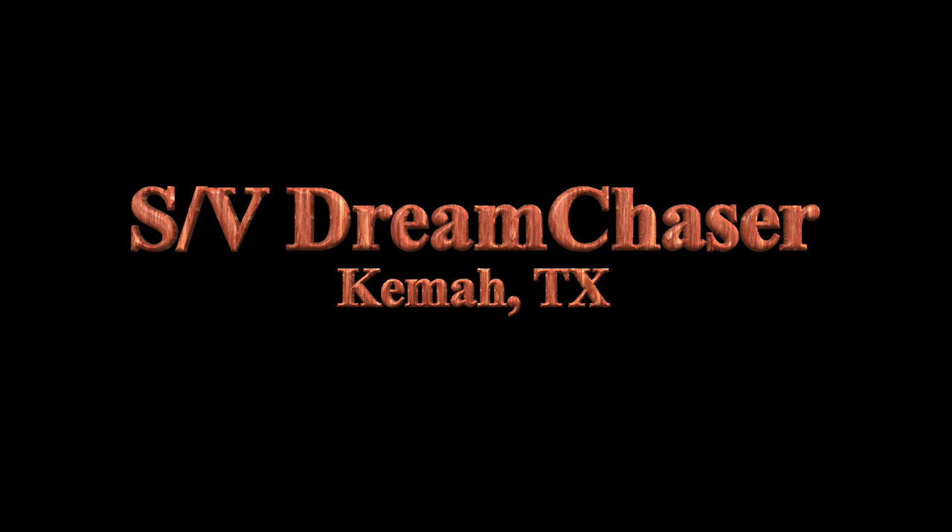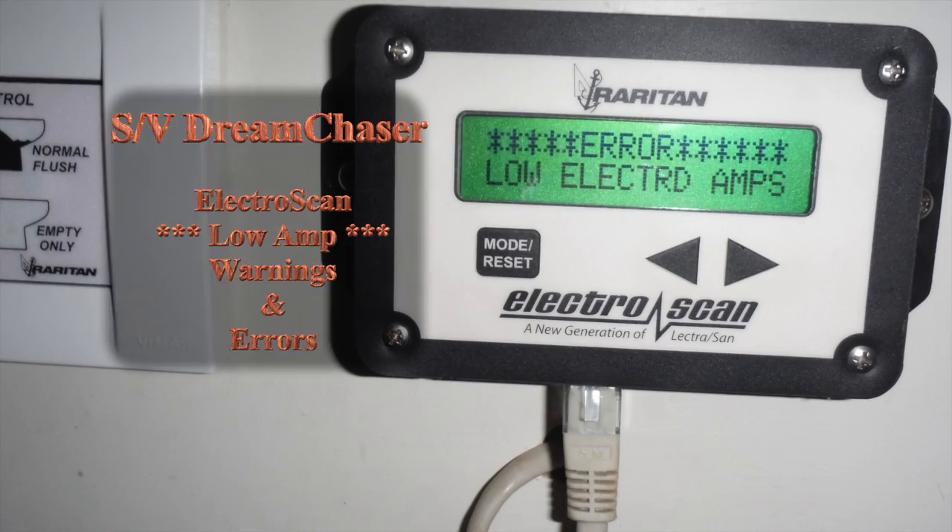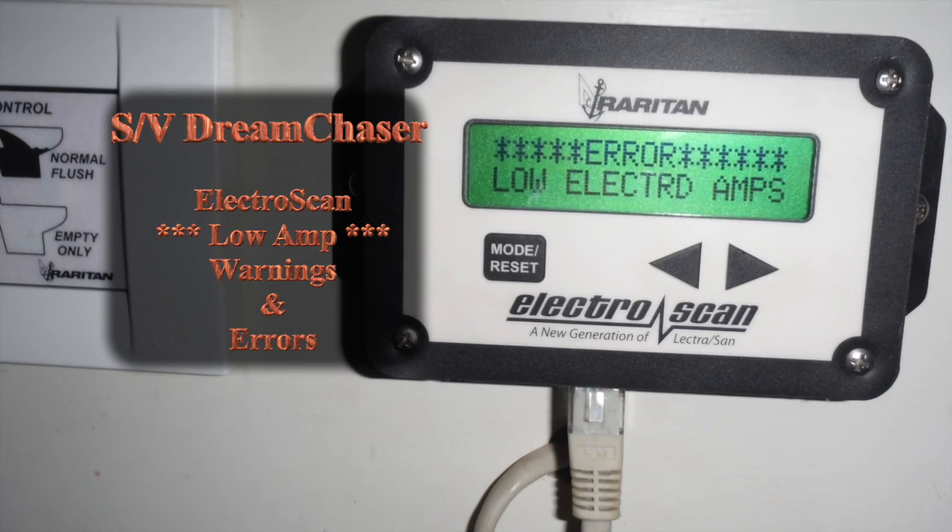Hello, Gil here with the sailing vessel Dream Chaser, and in today's episode we're going to talk about how to service your ElectroScan Type 1 marine sanitation device.